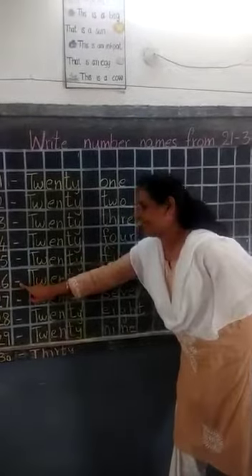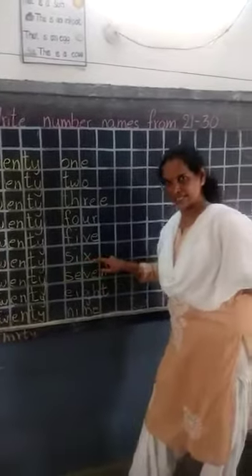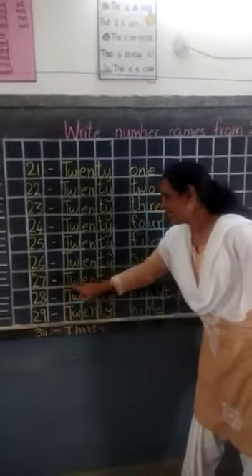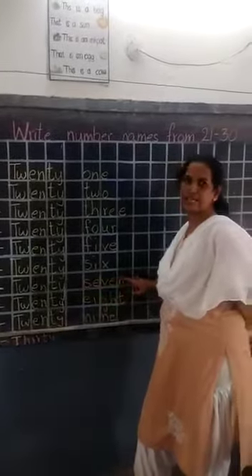Next, 26: leave a box, T-W-E-N-T-Y, 20, leave a box, S-I-X, 6, 26. After 26, what? 27. Small dash: T-W-E-N-T-Y, 20, small dash, S-E-V-E-N, 7, 27.